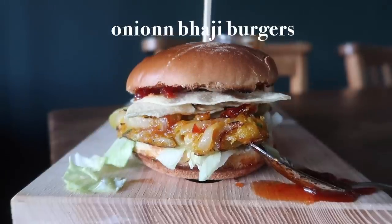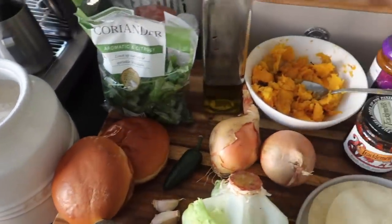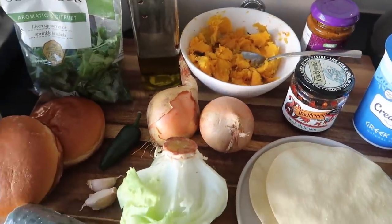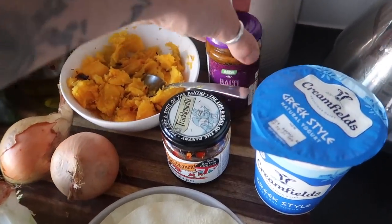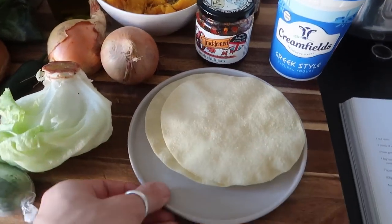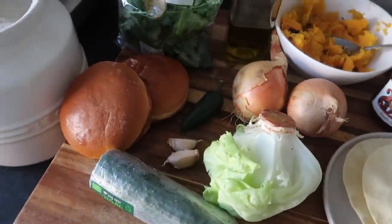So this is my onion bhaji burger, one of my favourite things to create. Ingredients: you're going to need some flour, brioche buns, coriander, one chilli pepper, some onions, lettuce and cucumber, half a roasted butternut squash from earlier, some curry paste, some chilli jam, natural yoghurt, and poppadoms. It does look like quite a lot, but I'll leave all of the ingredients down below. Oh, also some garlic.